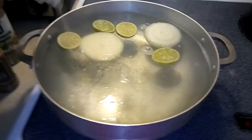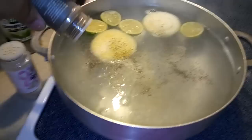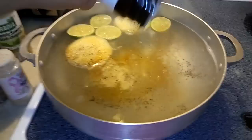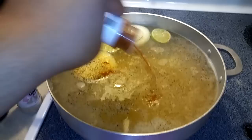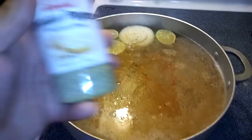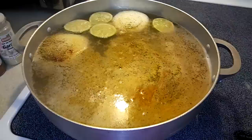Now we're gonna go to the spices. Get your garlic, put garlic in there, get your pepper, your all-purpose salt — you don't want to put too much salt. Your complete seasonings — not that much — and my favorite, lemon pepper. Now you're gonna want to stir that up.